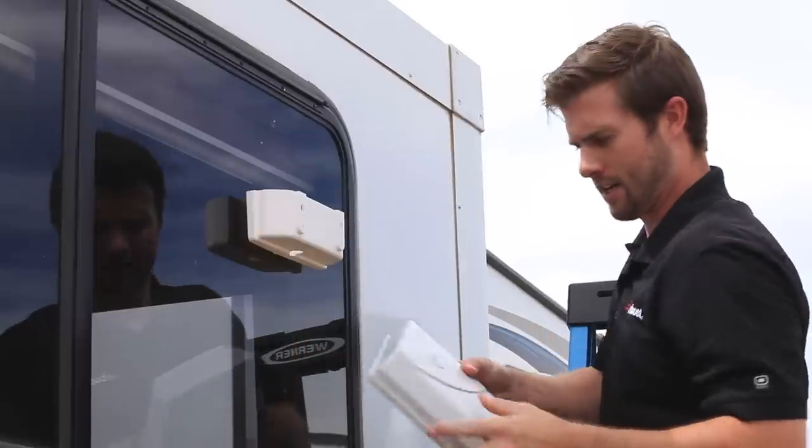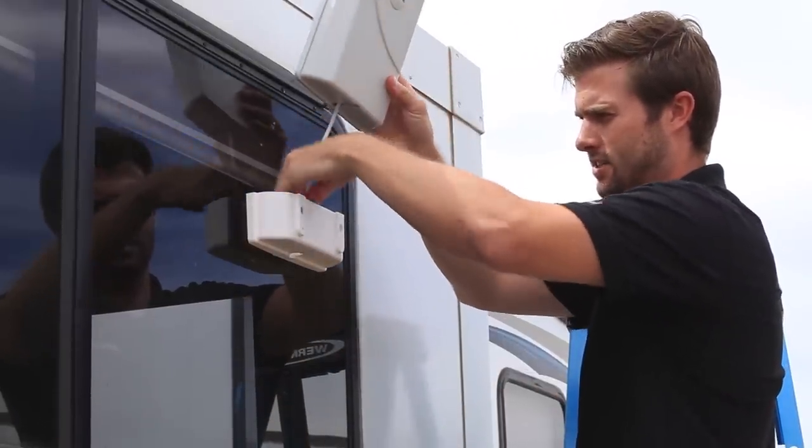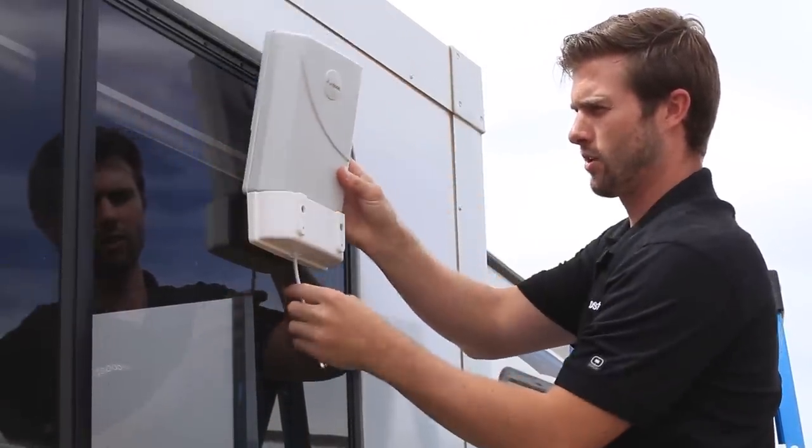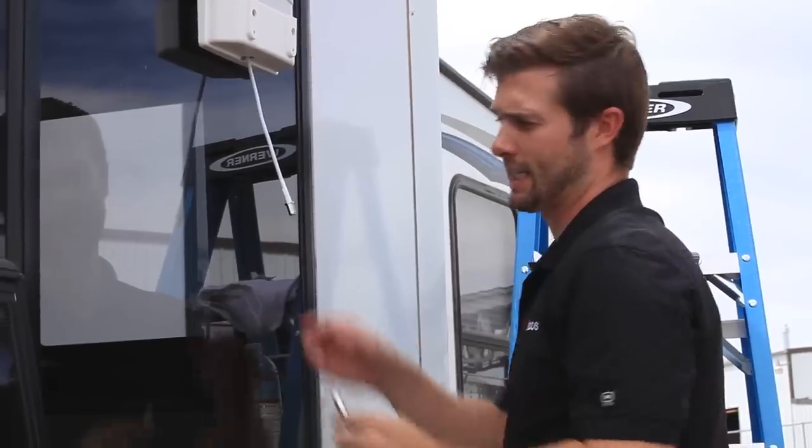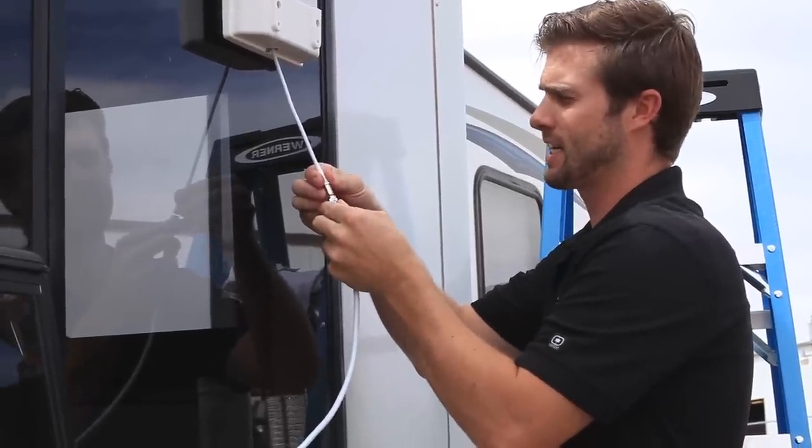Then take your outside antenna, feed the cable through the slot in the mounting bracket. Take the cable and connect it to the outside antenna.